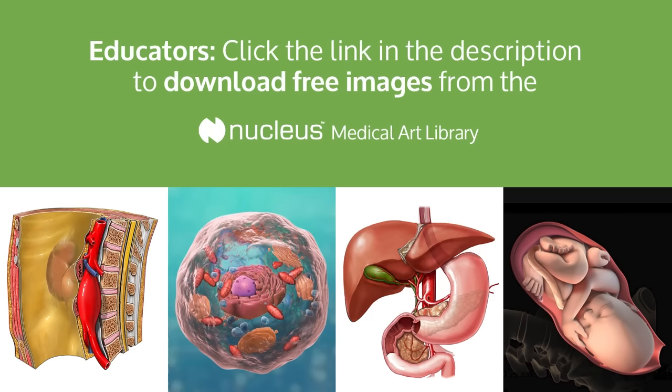This animation is brought to you by the Nucleus Medical Art Library, or NMAL, where you can download this animation and thousands of medical images and videos created by Nucleus Medical Media. To apply for a free 30-day trial, click on the link in the description.